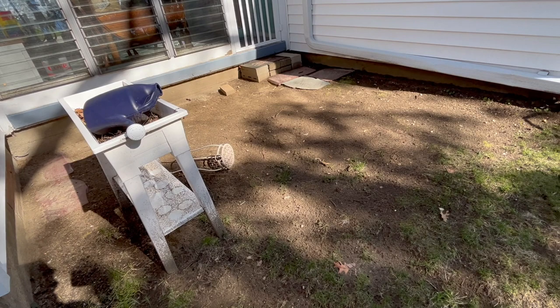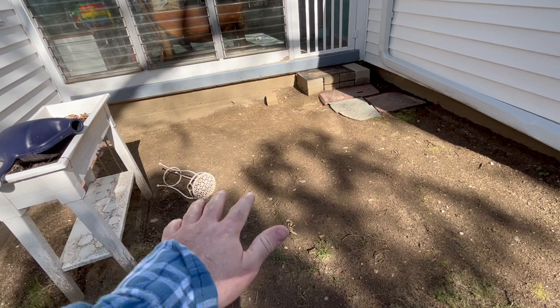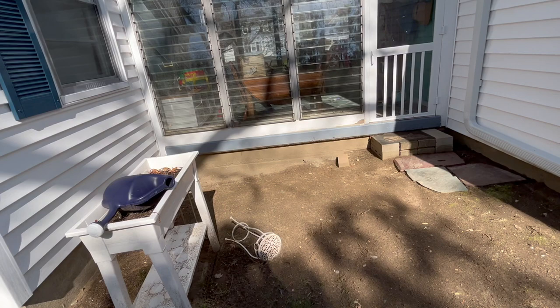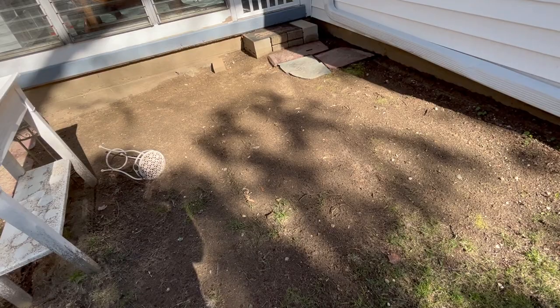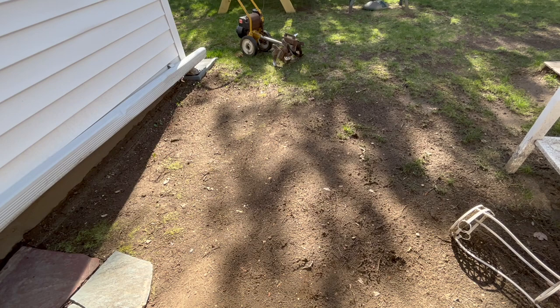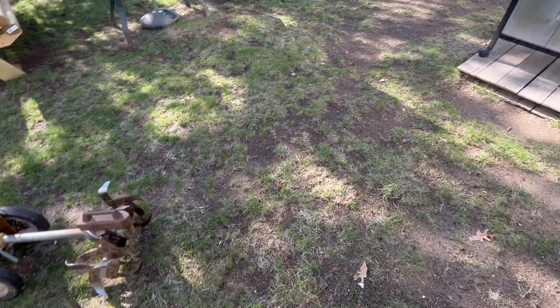Why crushed stone? Why not pavers, wood, or a deck? Crushed stone costs $34 a square yard, and it's going to take about four square yards to fill this in. Also, my city requires permits for damn near everything — if I replace a light switch, I need a permit; if I build a deck, I need a permit. But there's one interesting loophole: if I put in a paver patio, I need a permit, but as long as I use something that water can drain through, I do not need a permit. So it's cheaper, and I don't need to get the authorities involved — that's a win.